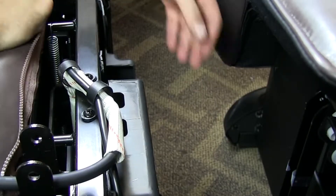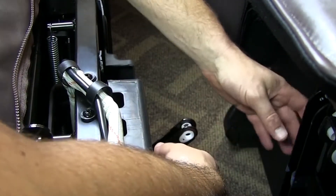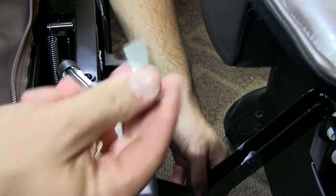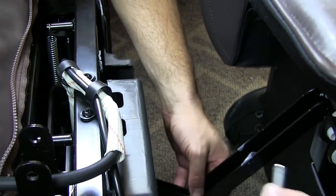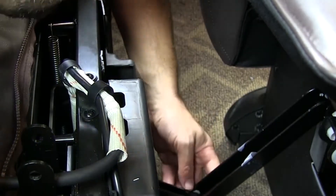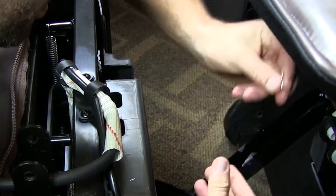The next step is you want to grab this lever and this lever from the chair. You want to align them up. Make sure the plastics go in, then your smaller pin — a small cotter pin.